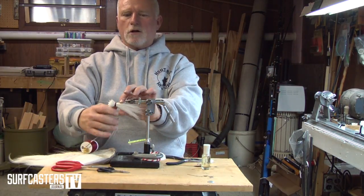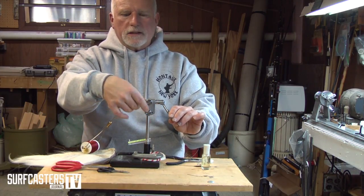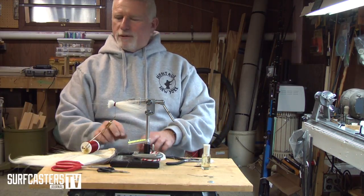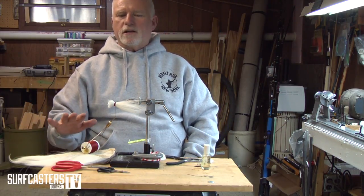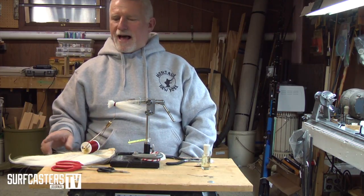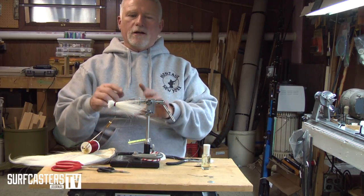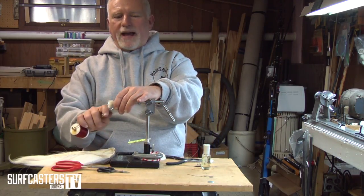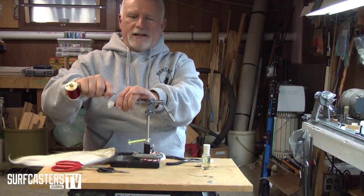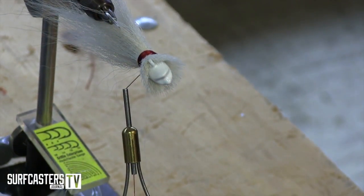Now I'll take a look and make sure the hair is pretty even. When you cut, you want to make sure that if you start in a particular section you kind of stay in that section, because all the hairs will be the same length. If you're not paying attention and go to another area, you'll have shorter hairs and your bucktail won't be even on the back end.